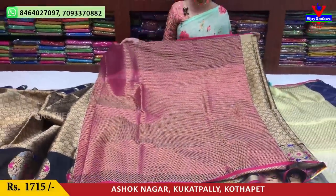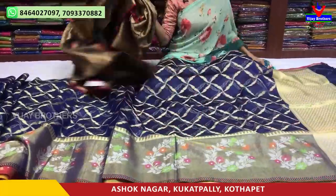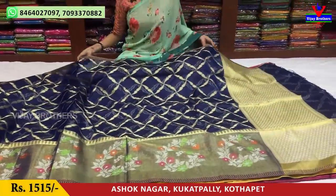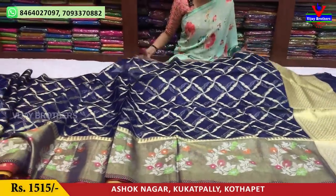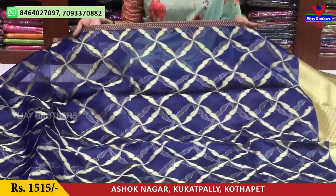This color costs 1715 rupees. Next, we will see the next color. Next color is blue color. This color has green and pink color. This color is also blue color.